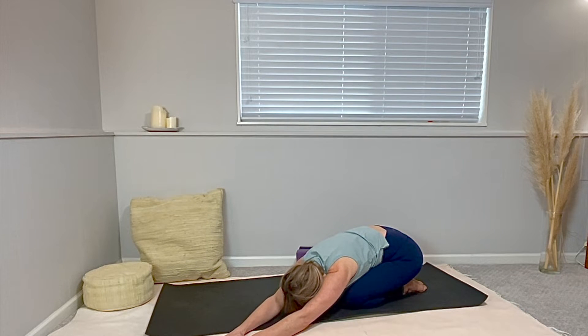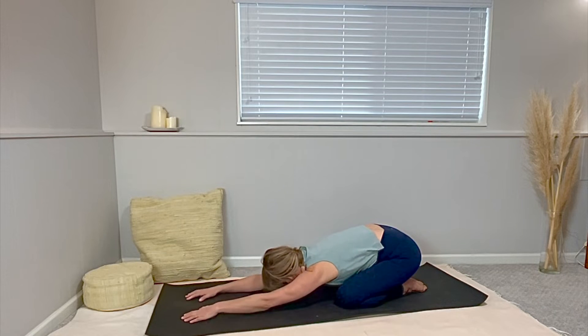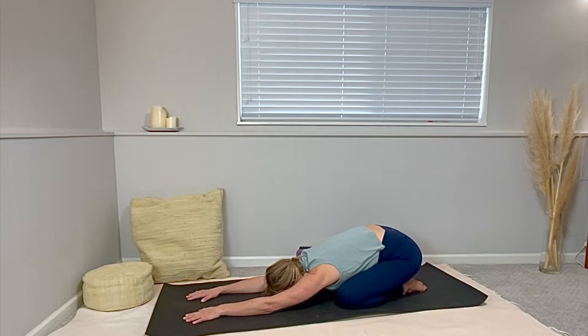Slowly walk both hands over to the left, perhaps off your mat. And if you don't feel much, you can explore walking your hands further to the side even. Draw your sitting bones back towards your heels. Breathe into this amazing body. Breathe more light into your body so that as we move towards lighter months, you're feeling prepared — feeling clearer for more activity in the longer days ahead. Crawl both hands back to center. Walk your hands a bit further forward while drawing your hips back. Be with any little tight spots and breathe them open.